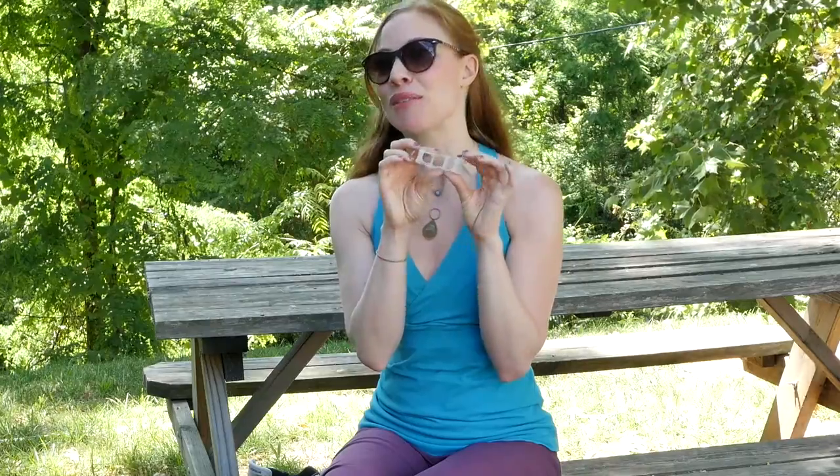These toe spacers are called Correct Toes. We carry them in the studio, and I have to tell you, I've had them for two years and I don't go a day without them.